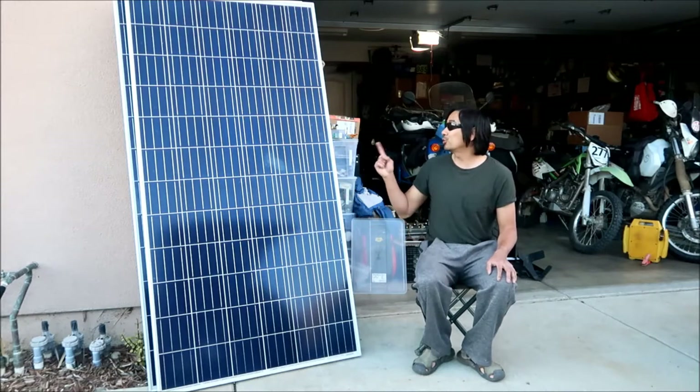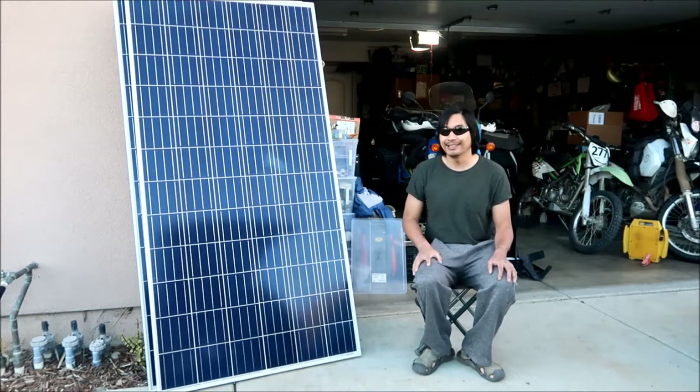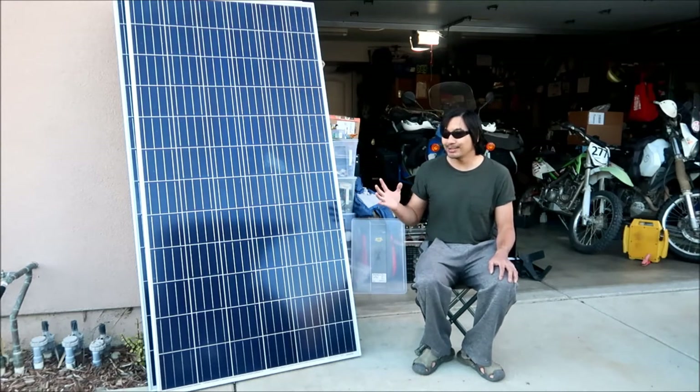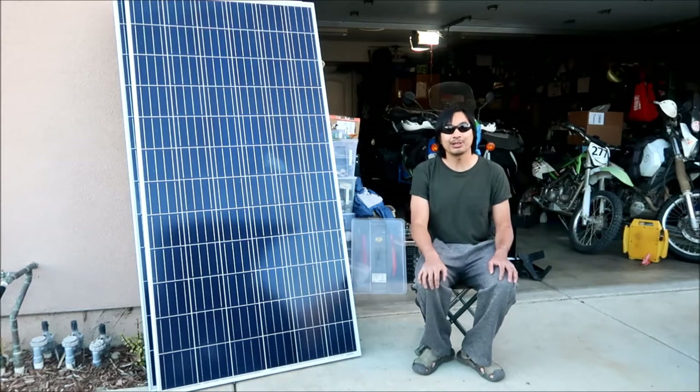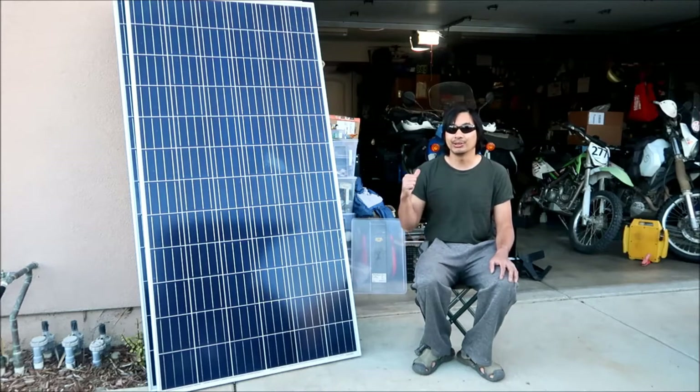I just got these two panels, and this is the starting point. Part of the ingredients for what I'm trying to build is an off-grid solar power system - basically powering my garage with solar panels.